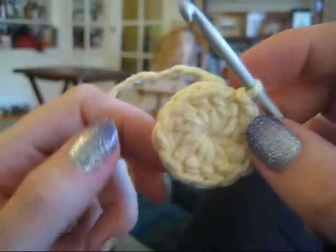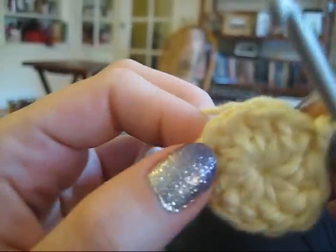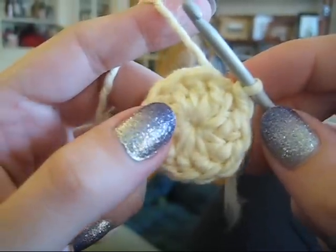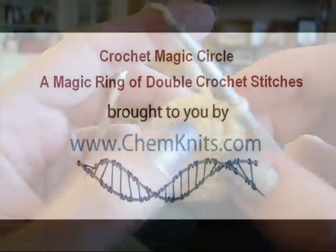So there you have it. I hope that you enjoyed this tutorial on how to make a magic circle with double crochet. I am Rebecca from ChemKnits, and I hope that you have a happy crocheting day.